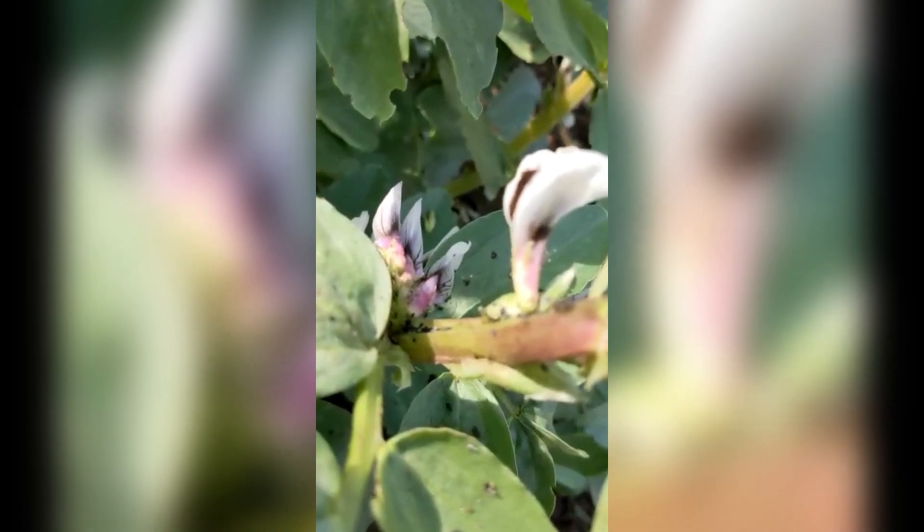There are still bits of blackfly left on the plant, which I'll now try and take off with my fingers.